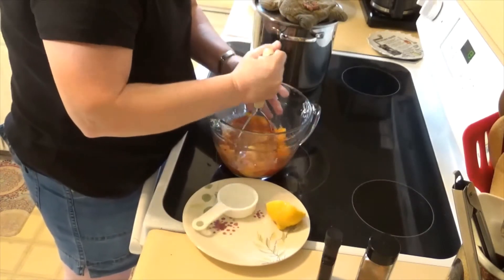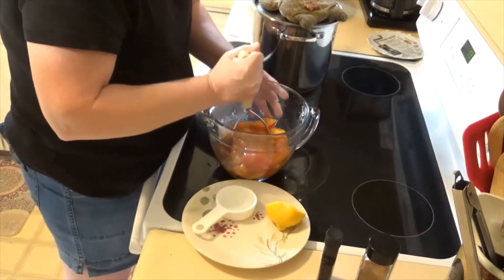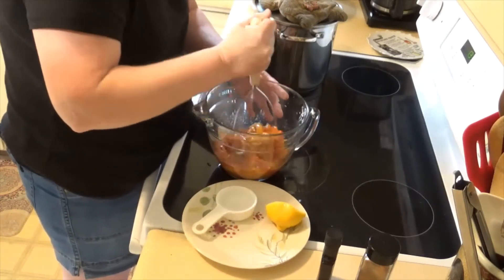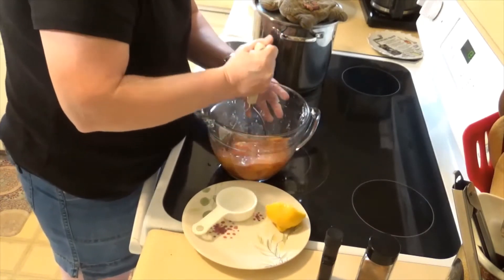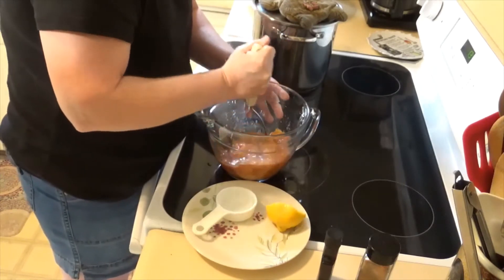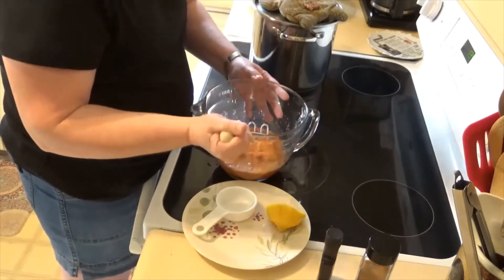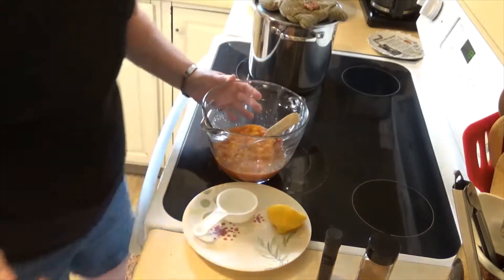I'm going to break the peaches up with my potato masher. The recipe says this needs to sit for two hours, so I'm going to put this in the fridge so it'll be nice and cold when I'm ready to add it to my cream and milk mixture. We'll be right back.